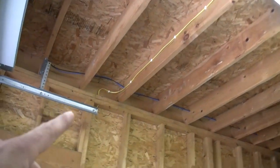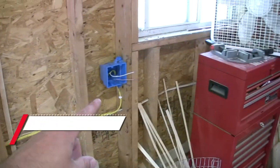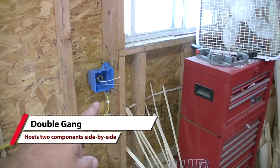I also ran the wire over, dropped it down here, and put an outlet in. I'm coming over here and right now I'm putting a double outlet in here.